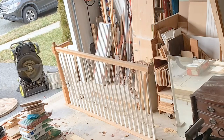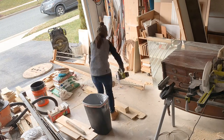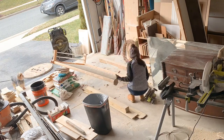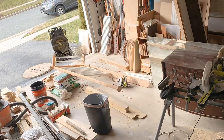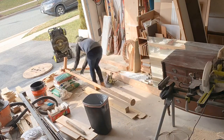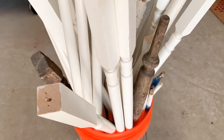Nothing like cleaning and organizing the garage to come up with a good amount of upcycled projects. This staircase railing was my latest one. I used my circular saw to remove all the spindles, and they're being stored here in this bucket waiting for me to do something with them.